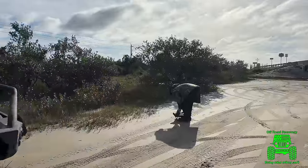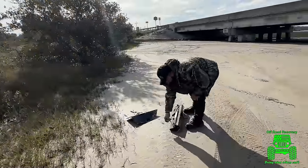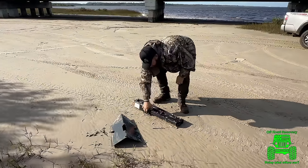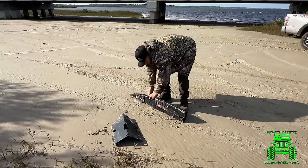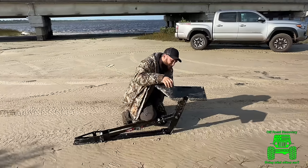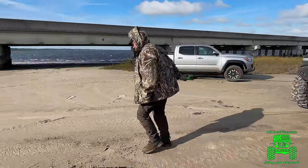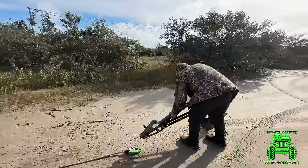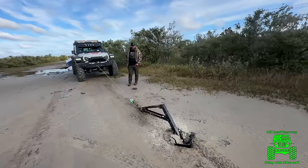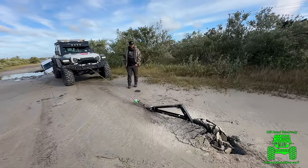We are setting up the scotch block anchors off the rear and a Red Ridge land anchor off the front. Step one, we're just going to get it sunk down into the ground and ready to go.